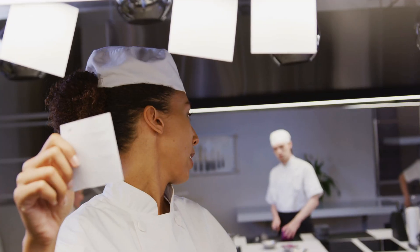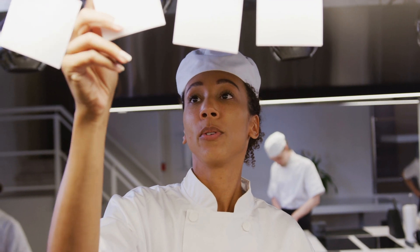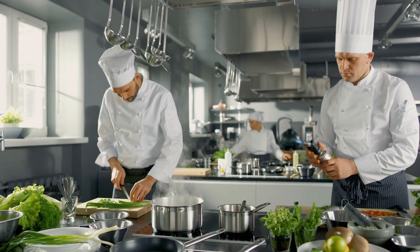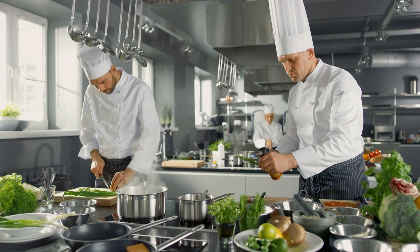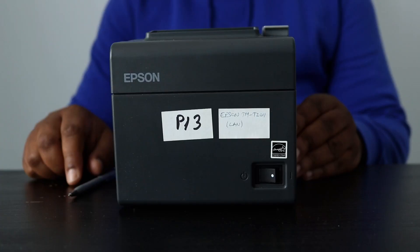Thermal printers optimize workflow, boost productivity, and enhance the overall dining experience for both customers and staff. Automating ticket printing helps reduce the reliance on manual writing or typing, saving valuable time and reducing the risk of human error. For a complete list of printers compatible with this online ordering system, check out the video description below.